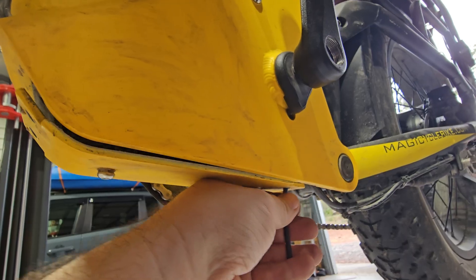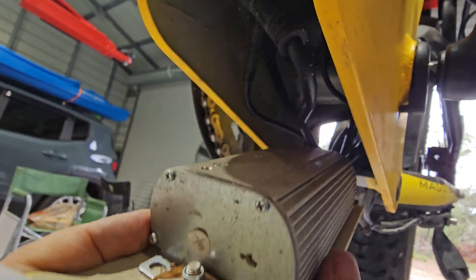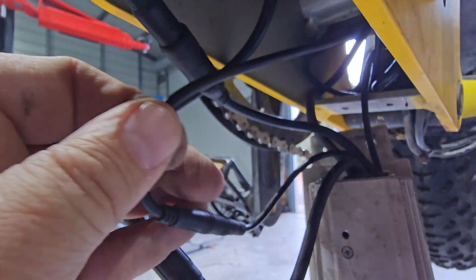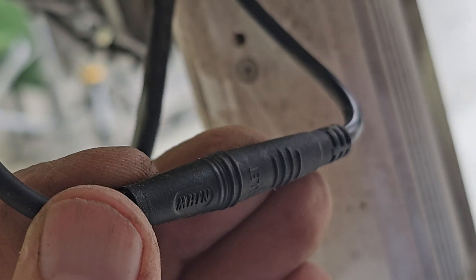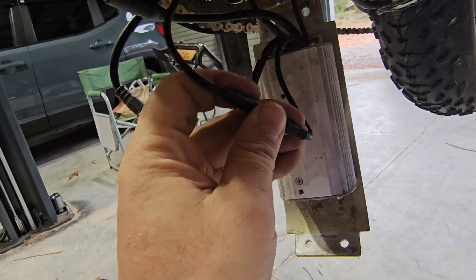Let's see if it's something obvious under here first. There's the controller — so that's this one here. Maybe I'll try unplug it and plug it back in.